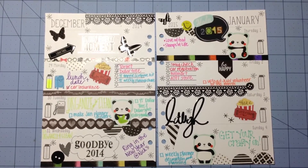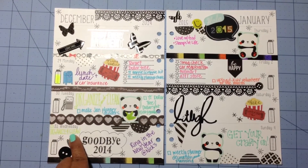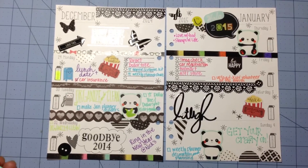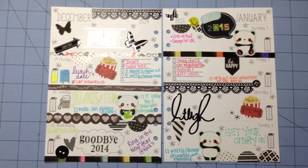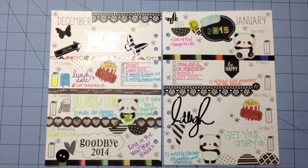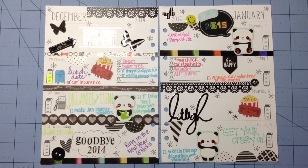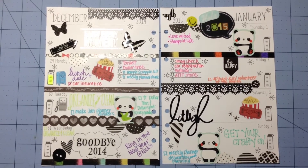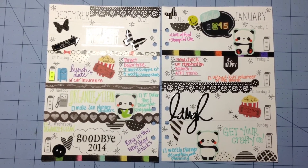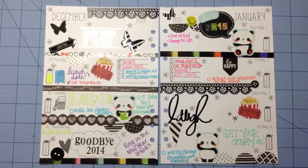I'm off this week, yay! So I get to do a lot of things I want to do. Tomorrow and Wednesday I need to clean and organize. I try to do that before the new year — I just feel that however I am at the beginning of the year is how I'm going to be throughout the year, so if I'm organized at the beginning, hopefully that's how I'll be the whole year.